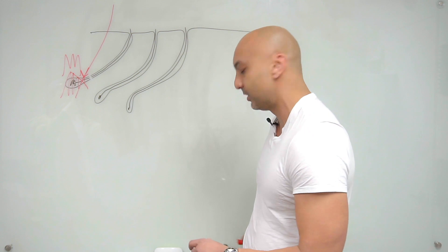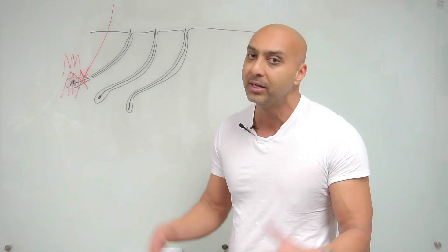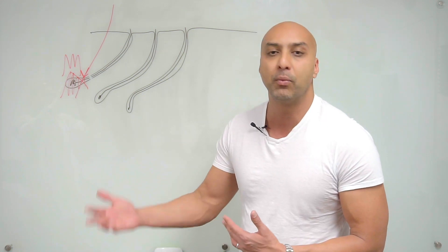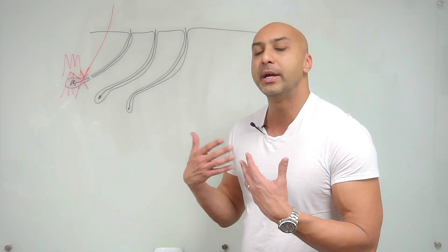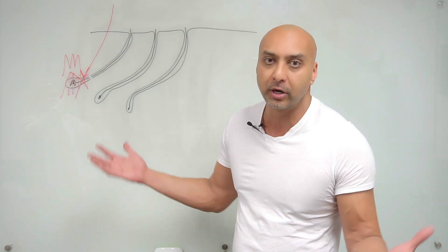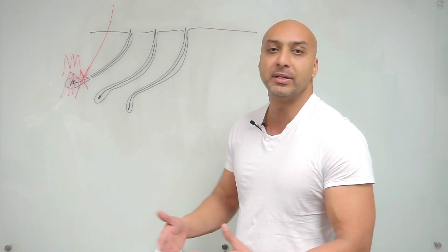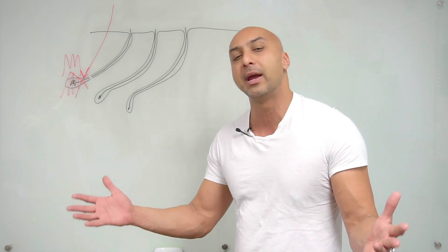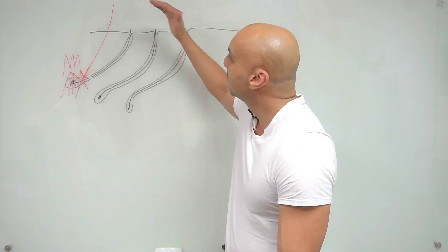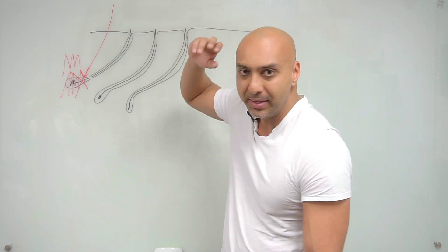Traditionally, laser hair removal has been very painful, but because it's such an effective procedure patients have been willing to endure the pain — it's worth it. You don't have to shave your legs, your armpits, get waxed, or threaded. In terms of quality of life, you eliminate that part of your maintenance regimen. For instance, I lasered the hair off my own back and it makes my life much easier.